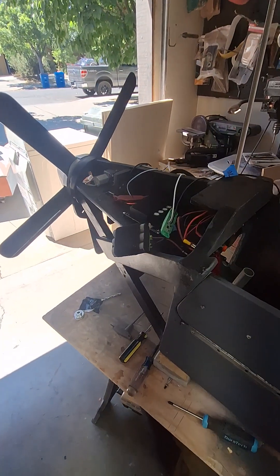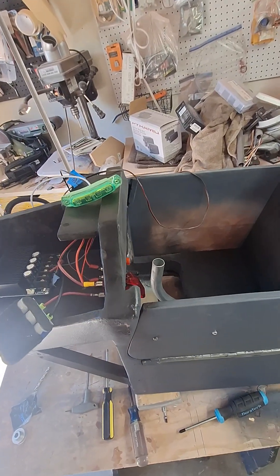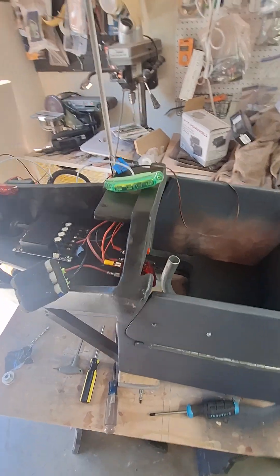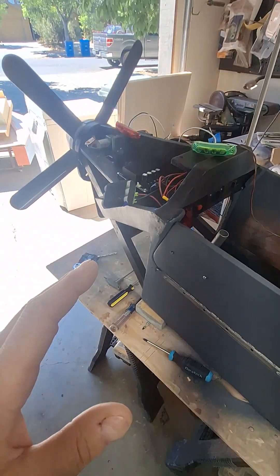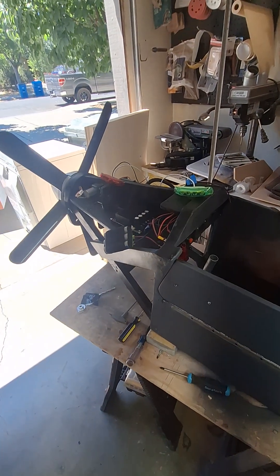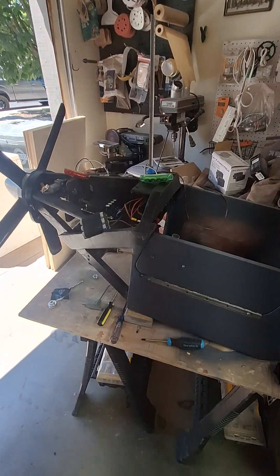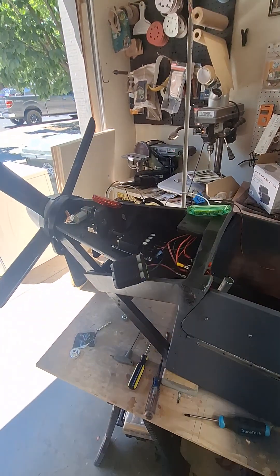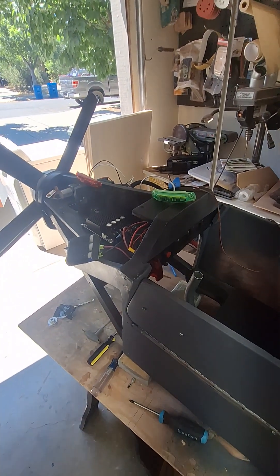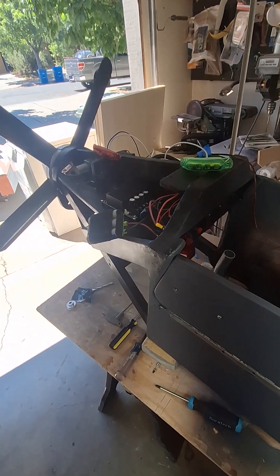I wanted to show you the gist of how this system operates. The strobes are sitting in place just for reference right now to show you kind of what happens. The way it works is you're going to have current — 12 volts up to 24 volts. You may end up with two batteries wired to get you 24 volts, but that may be too fast for this aircraft. If that's the case, we'll drop her down to 12 volts and wire them up where you get more amps.